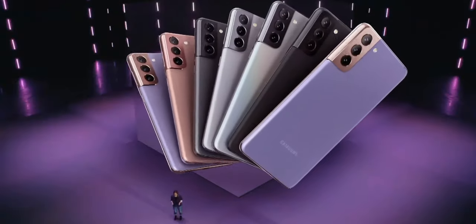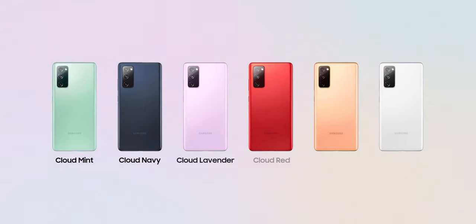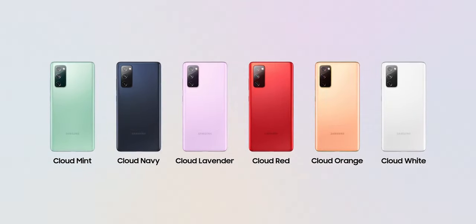What I'm definitely liking is the amount of colors offered on both the S21 and the S20 FE, and also the overall design at the back of the S21 with how distinctive the camera module looks and how it blends into the frame. The S21 comes in Phantom Grey, Phantom White, Phantom Violet, and Phantom Pink. The S20 FE comes in six different colors: Cloud Lavender, Cloud Mint, Cloud Navy, Cloud White, Cloud Red, and Cloud Orange.